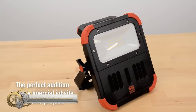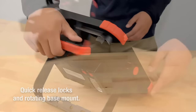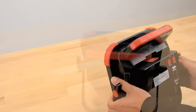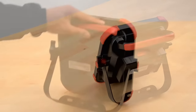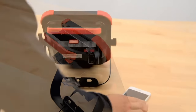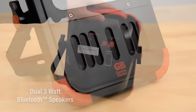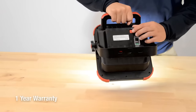The GbGWL20BD Work Light with Bluetooth Speaker is a powerful and versatile tool for any job site with 20 watts of LED power. This light produces over 2,000 lumens of bright, natural daylight at a color temperature of 6,000K. The built-in Bluetooth speakers allow you to stream your favorite music or podcast while you work. The GbGWL20BD also includes a USB accessory charger with a charging time of only 4 hours. The quick-release locking and rotating kickstand, along with the mounting bracket, provide multiple mounting and positioning options. With a battery life of 3 to 6 hours, this work light is the perfect addition to any job site or DIY project.